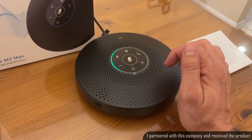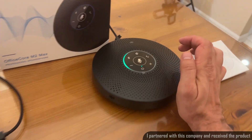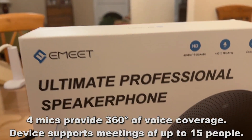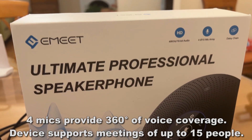Alright folks, I'm going to let you go. Really a fantastic device. There you go folks, very easy to use — the EMEET Ultimate Professional Speakerphone. Let me tell you a little bit more about it, then I'm going to show you the up-close portion of the video.